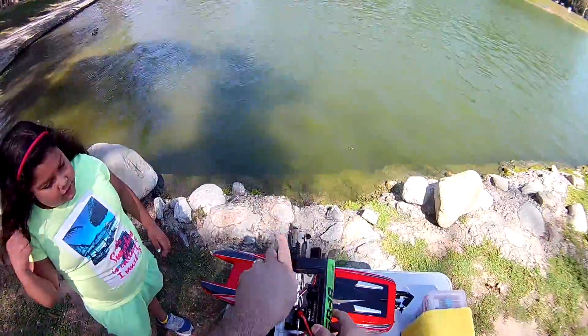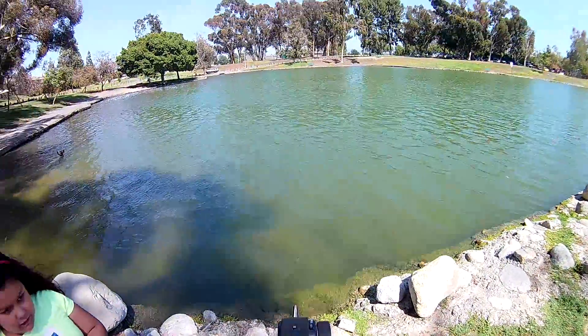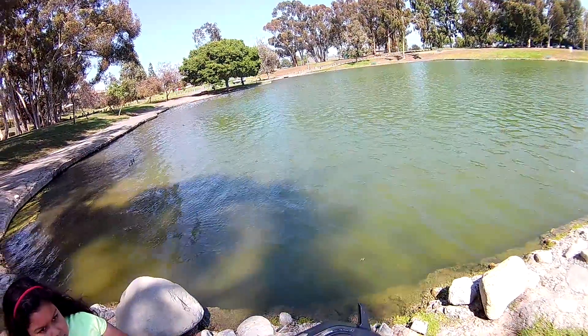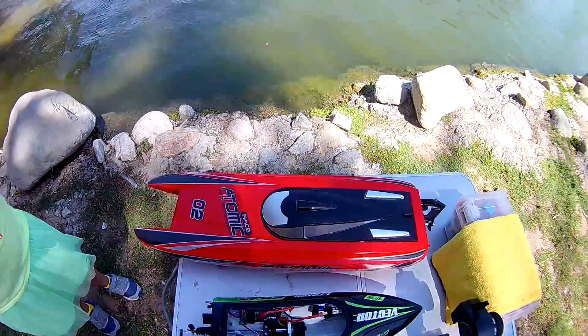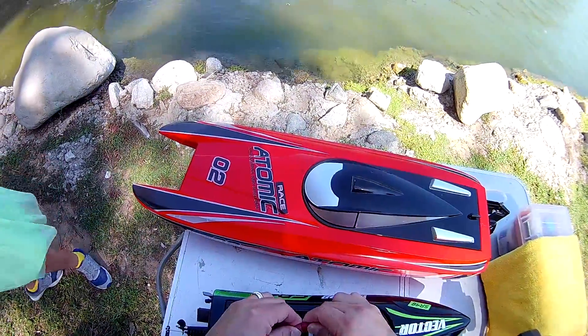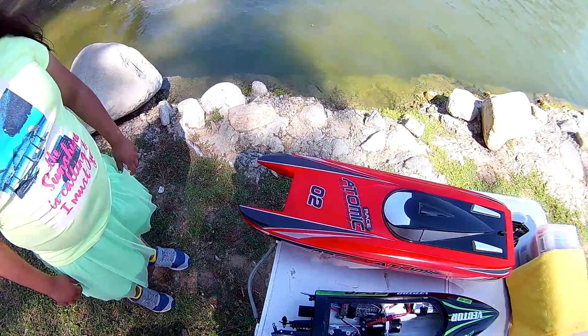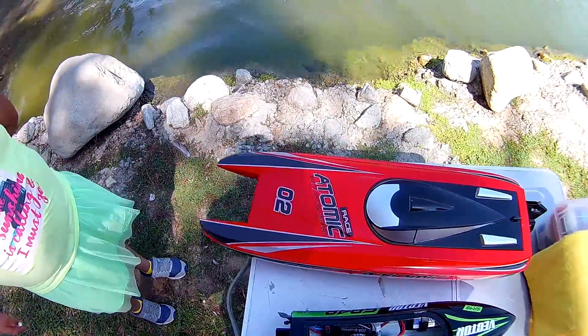Let's plug this bad boy in and see what it can do. Make sure the transmitter is on - you turn it right here, that turns on, you see the red power button. Let's take a quick test - turn left, right. Everything looks pretty good.